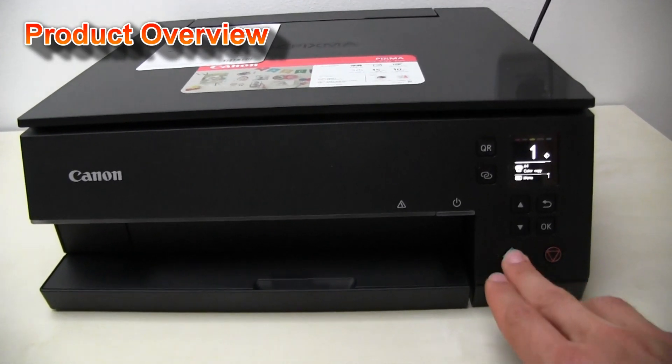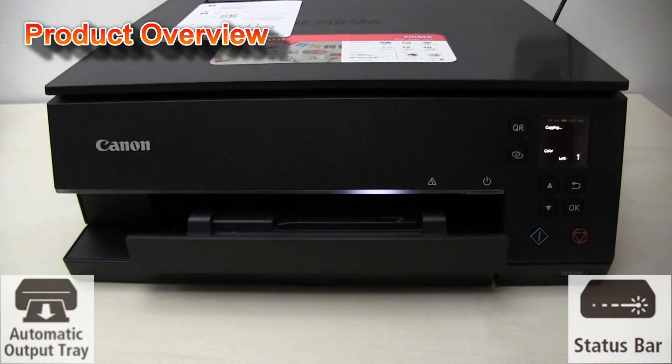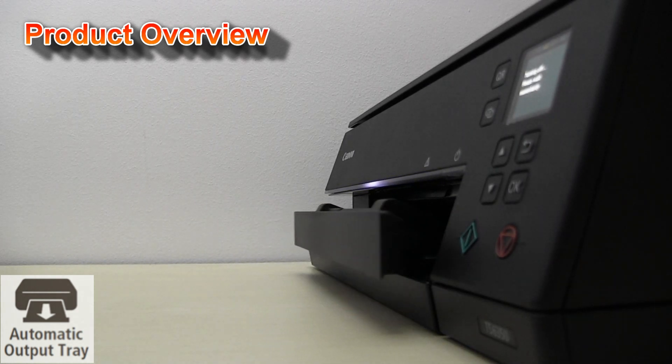The TS 6300 series has the auto output tray. And when you turn the printer off, it is moved back.